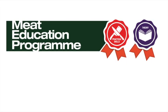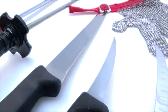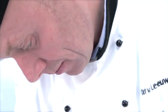This butchery demonstration video has been developed by AHDB Beef and Lamb as part of their meat education programme, an accessible and free to use educational resource. Full details of the programme can be viewed at the end of the video.